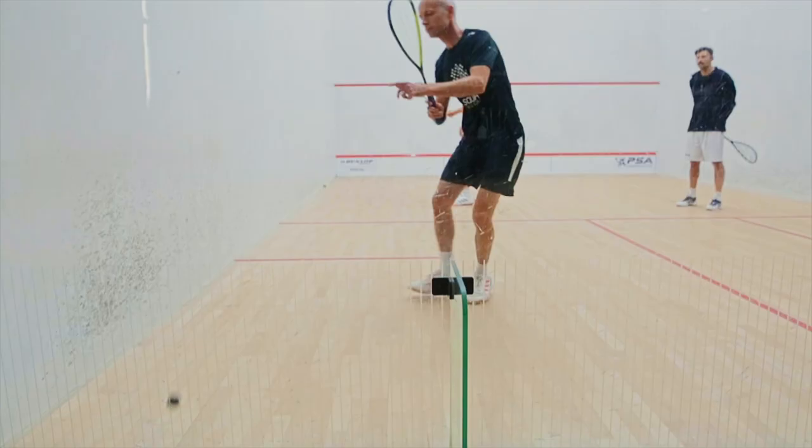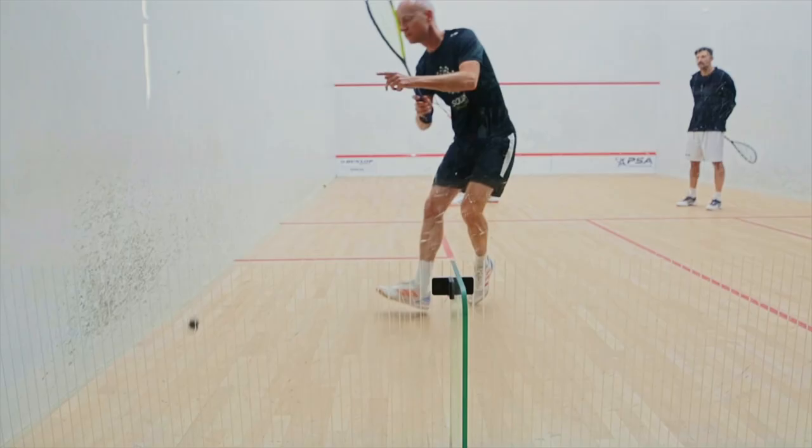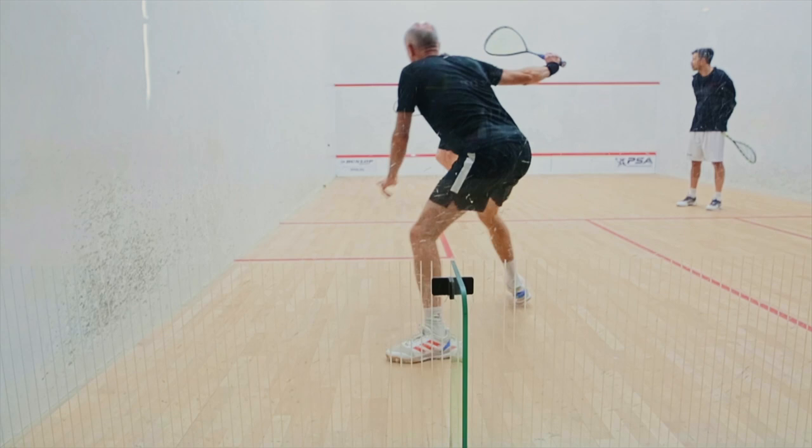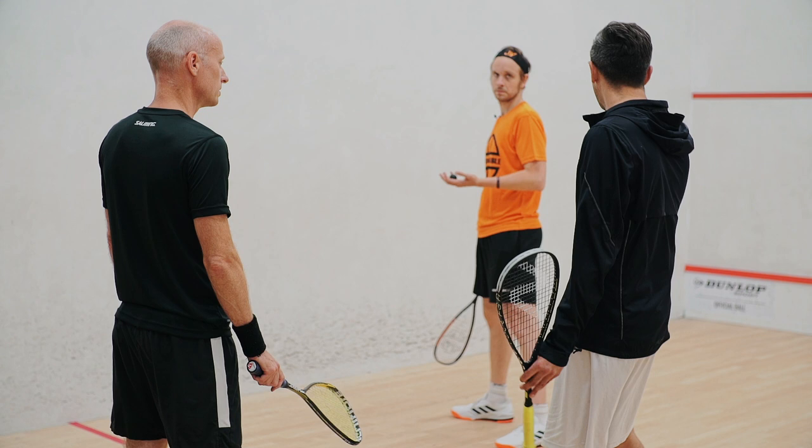Nice shot - just a fantastic shot and unbelievable shape on the swing. We talked about coming down and underneath, and I think one thing you do absolutely fantastically is that you're able to take the pace off the ball and leave it really short. So again, technique is just holding up really well.